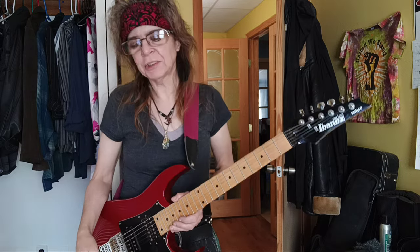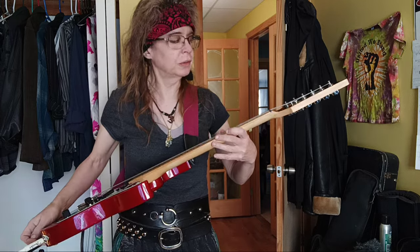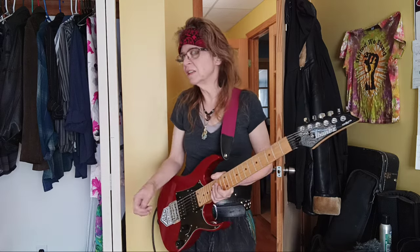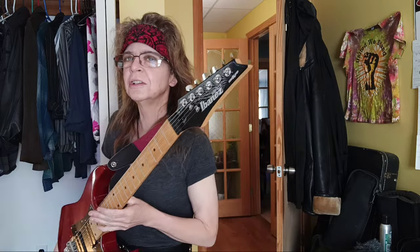So the last guitar I went over — mini guitar for people with small hands, no matter their age group — the last one I did was the Mini Strat, which I have in Competition Orange, so you may remember it just from that flamboyant color. Prior to that, I had done the Mitchell MM100, and here we have the Ibanez Micro.